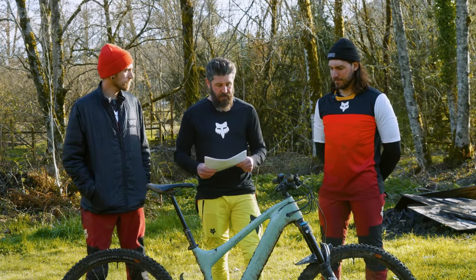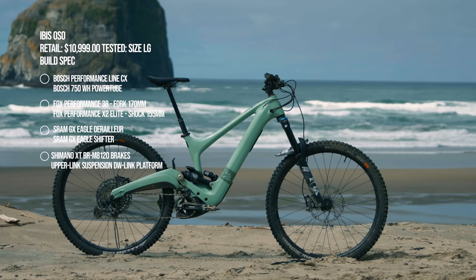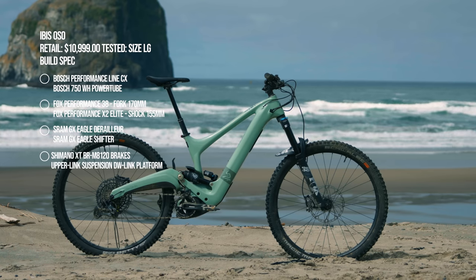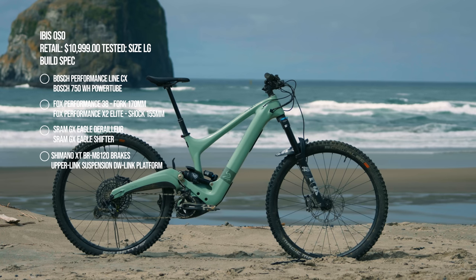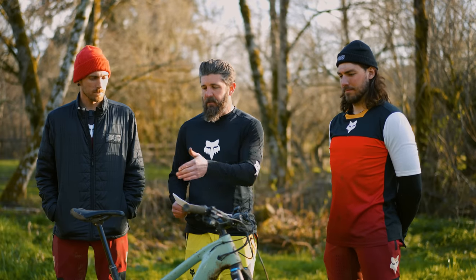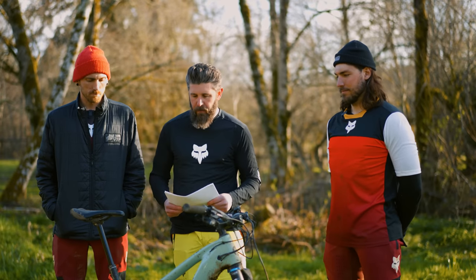This bike retails for $10,999 and it is the only model available. The rest of the build is made up with Shimano XT brakes, a SRAM GX Eagle drivetrain, Ibis's in-house Blackbird wheels and stem, as well as a Bike Yoke dropper post.